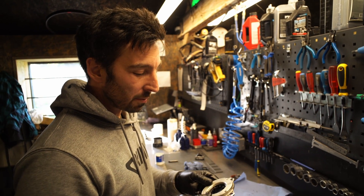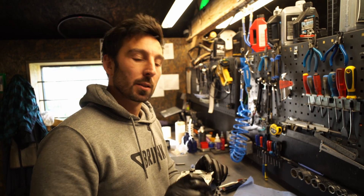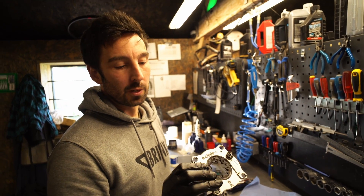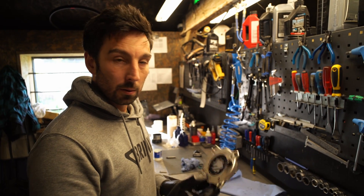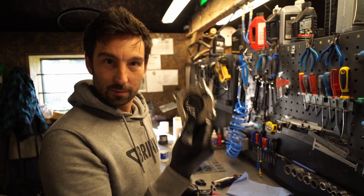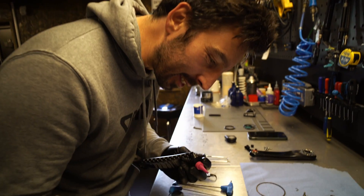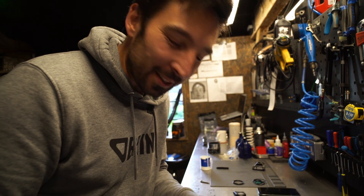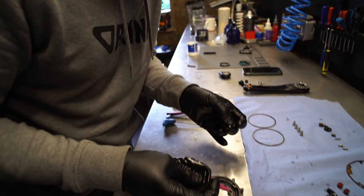I reckon you can get that down to probably 20 minutes, and you shouldn't have to do it that often — does depend on what sort of conditions you're riding. There we go, O-chain service done. The only thing with it is it's a bit like imagine Buckaroo, but greasy — greasy Buckaroo. That's what this is.